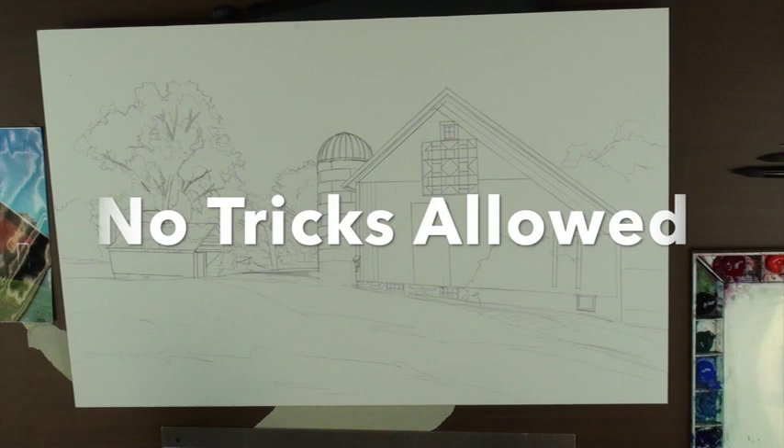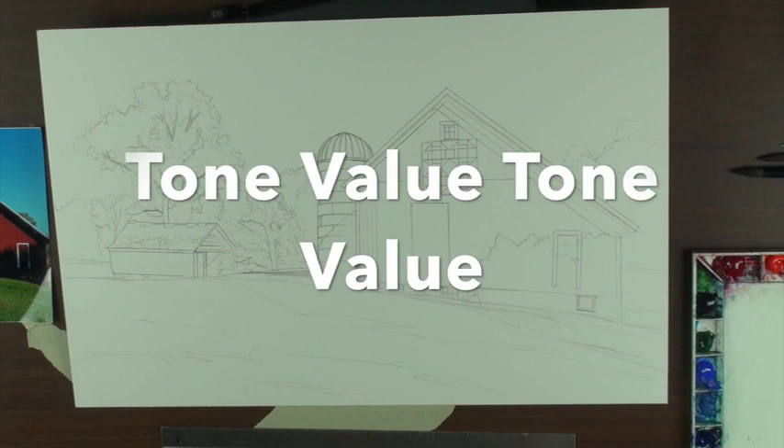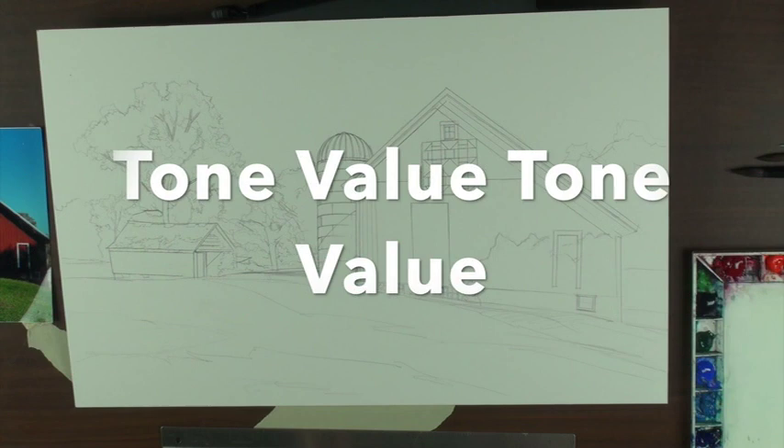I don't do what I call tricks. I don't pour, I don't spray, I don't use masking. And number two is tone value — in my classes I'm known as Dr. Dark because I'm always saying darker, darker, darker.